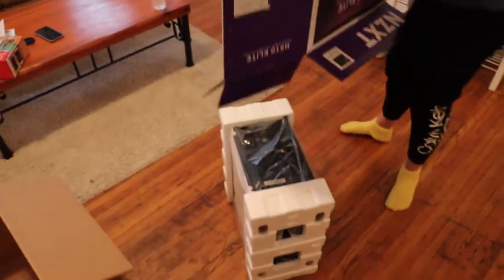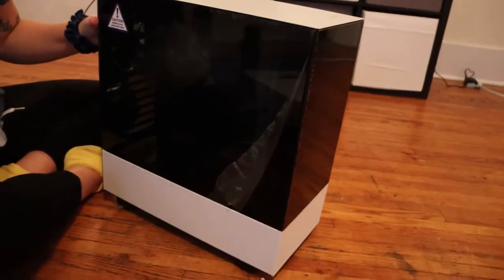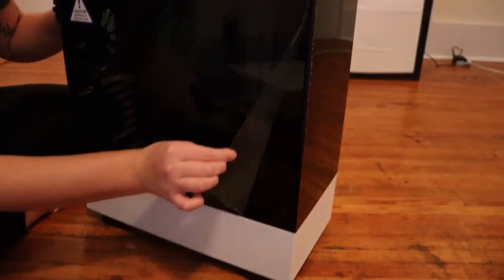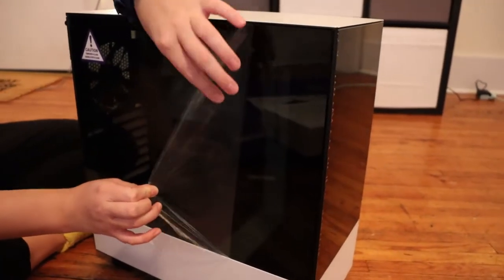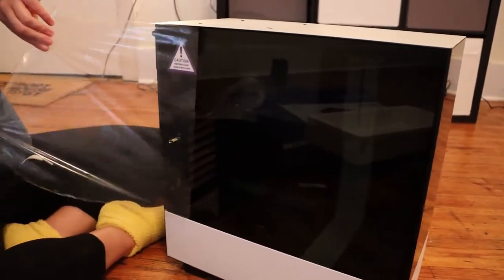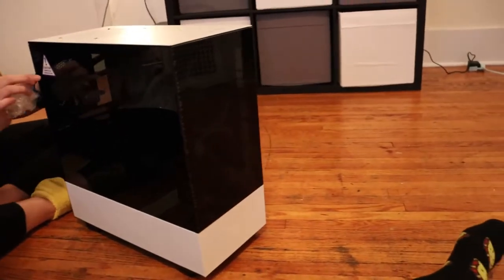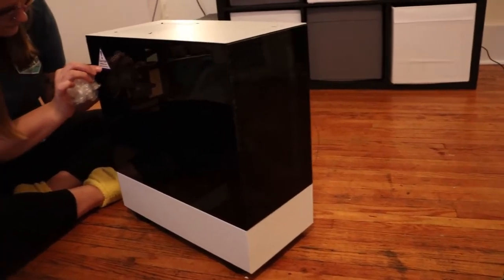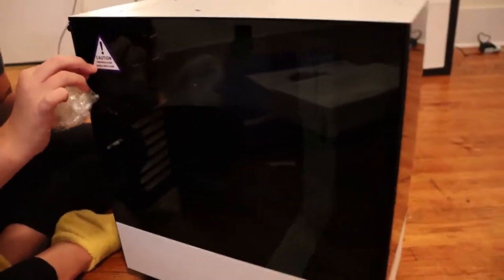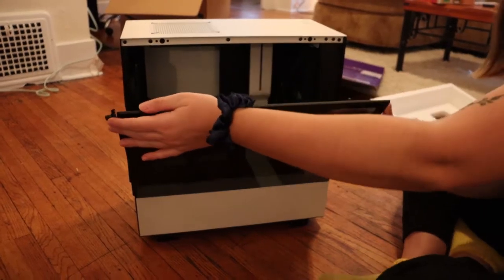Alright, go. Ooh, we got the tempered glass — you can peel that, it'll be nice. Let's do that. Ooh, it's clean. I wish we could power it on to see the lights. Gotta get all the stuff in it first. Once you pop the screw off, the tempered glass will come down and you can check out the inside.